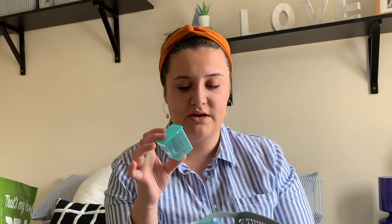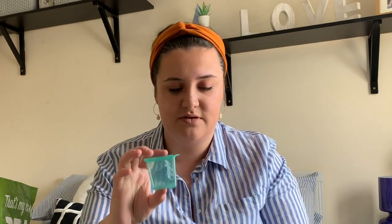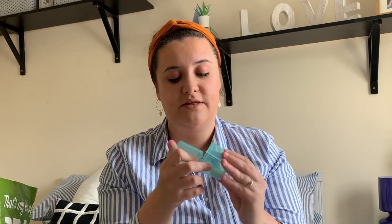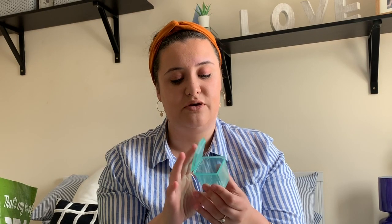In my little basket I have these little freezer pots - I have six of them, three blue and three green. These are the Fred and Flo ones from Tesco's and I think they're around three pounds fifty. They have measurements on the side all the way up to two ounces. You can make your own purees, fill them up, and these can go in the freezer or you can take them with you so you have your own homemade purees and food to take out.